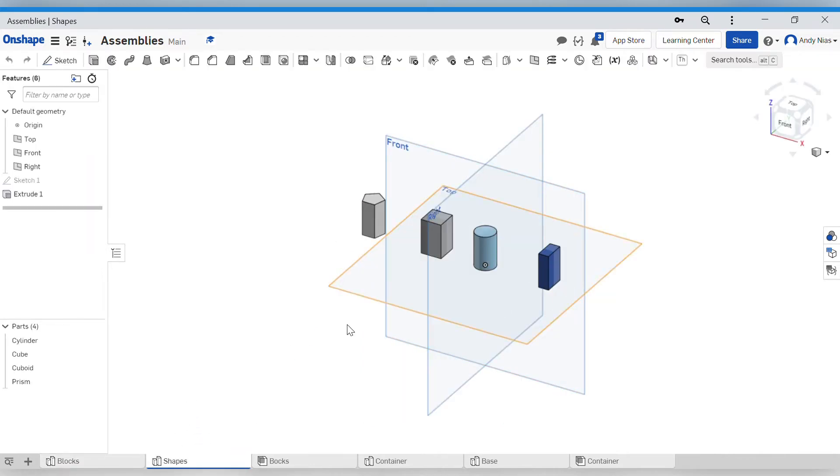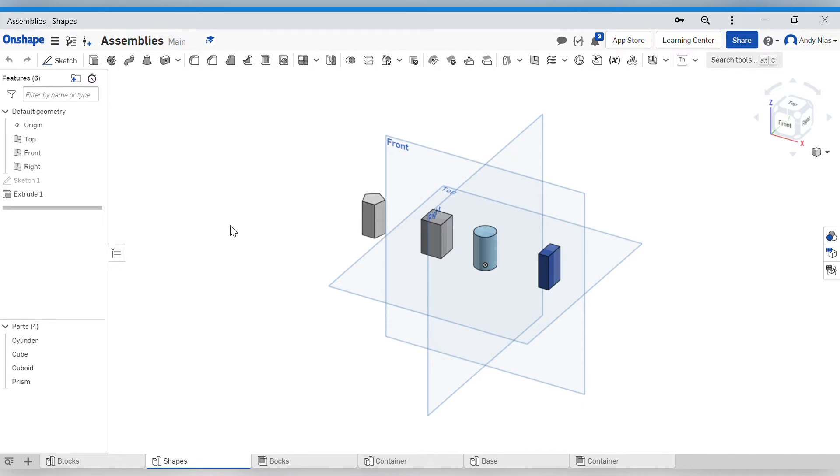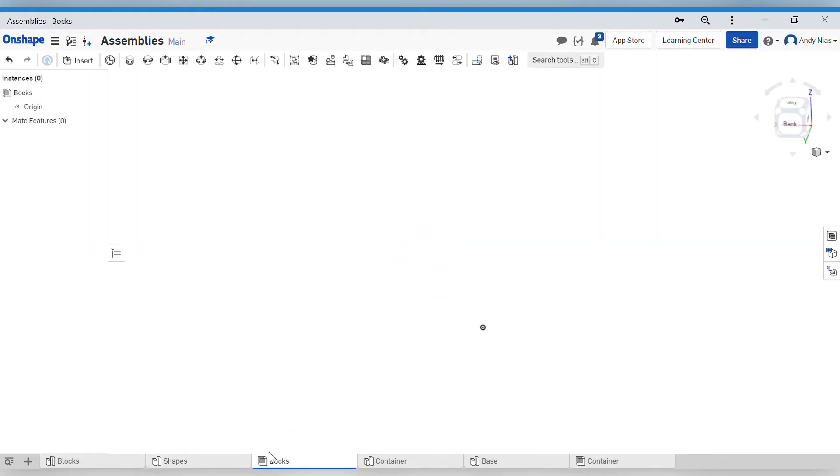I've got four little shapes I'm going to put together. I want to create an assembly and drop them all into it and fasten them together. In OnShape, you can tell if you're in a part studio or an assembly because of the little icon - the part studio has separate blocks, and the assembly has two blocks joined together. When you first start OnShape you usually get one part studio and one assembly tab. If you need to add more you can do it through the 'Add Element' section. I've renamed this one - you can right-click on a tab and rename it.